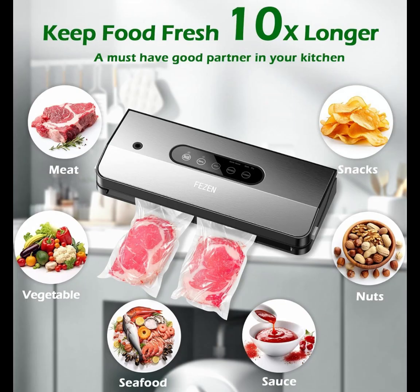Be a good partner in your family kitchen. Suitable for meat, seafood, fruits, vegetables, nuts, bread, jars, etc.